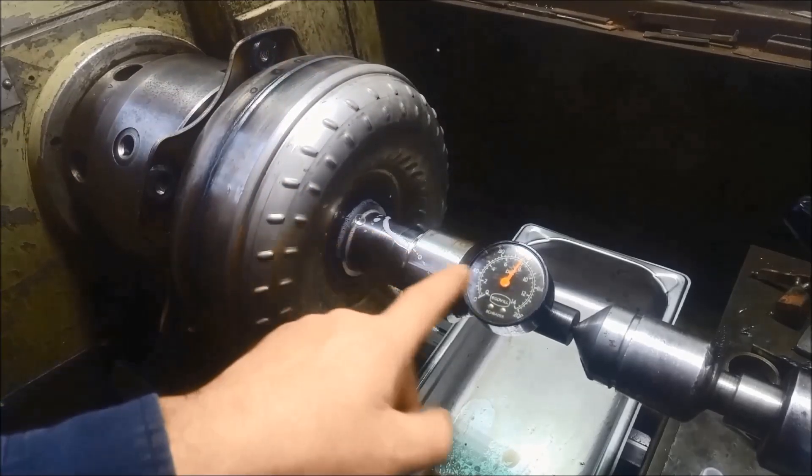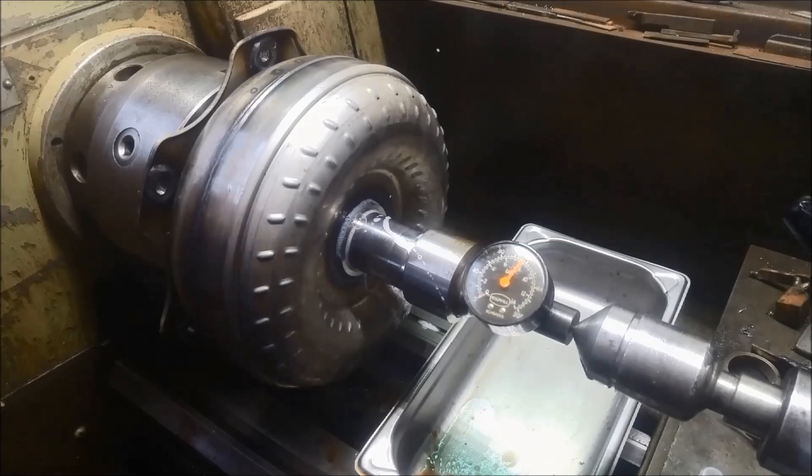There we go — at 120 psi you can see there's an air bubble forming. Something there. You can see that, just here.